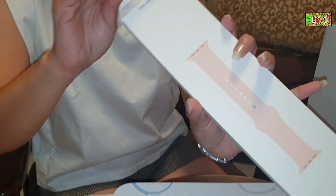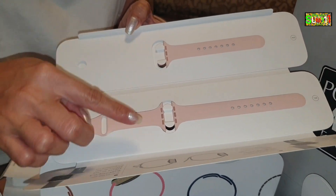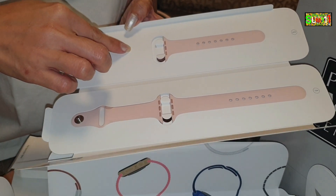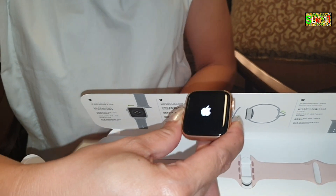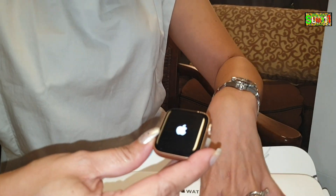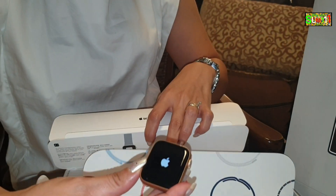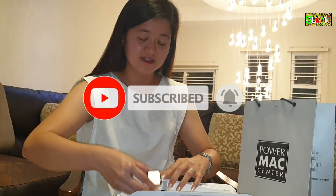Ito yung bracelet — yung band. So, dalawa siya, merong large and medium size. Small to medium. Inopen na natin. Okay, now we're on na natin. Nandito sa gilid yung power on niya. Malaki yung box pa lang niya, ang ganda nung box niya. Nakakatuwa, diba? Wait natin. No battery. Ikaw lang pa.